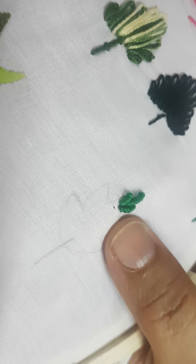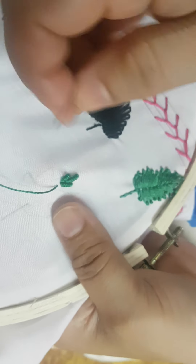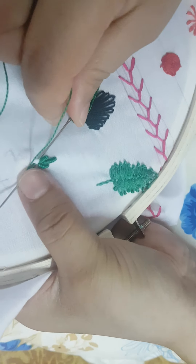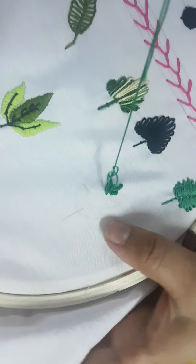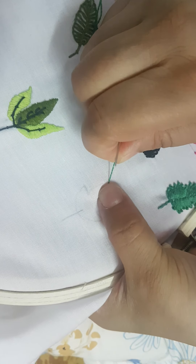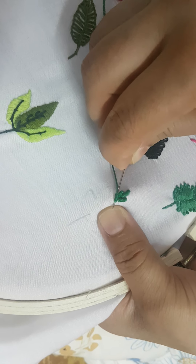Now this side is again smaller than the previous one, so five is enough: one, two, three, four, five. If you take more turns, it will have more curling. Like this — put it down here. Then again I will take it out here.